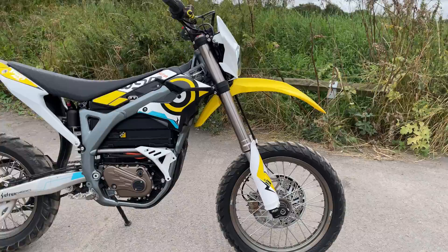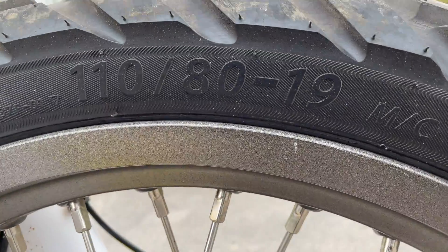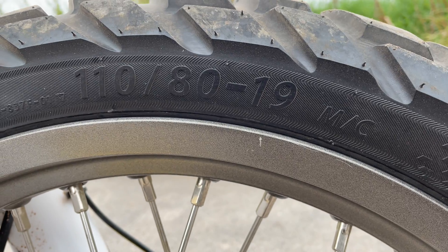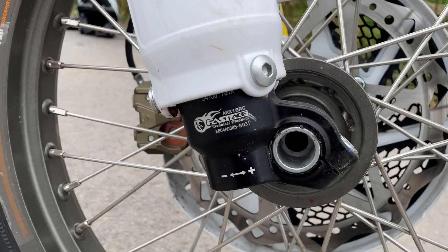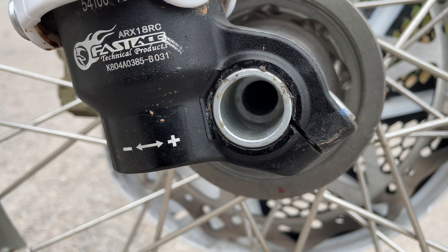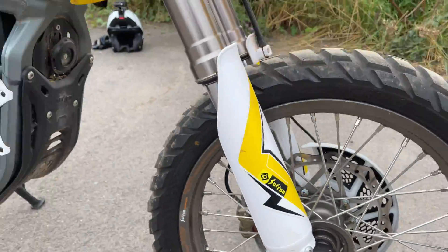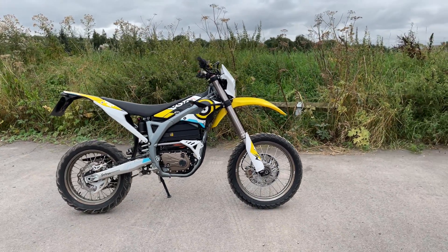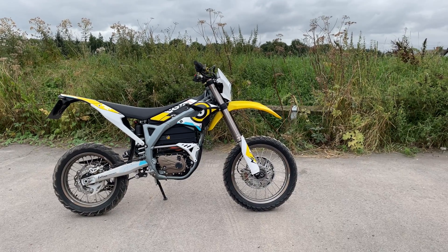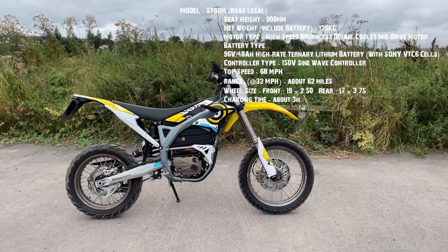Let's have a look at the front tire — it's a 110 80 19 MC tire. And there's the adjustable shock. I'll drop all the stats of the bike in the comments below and also up on screen so you can see them.